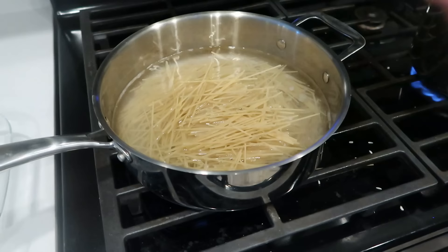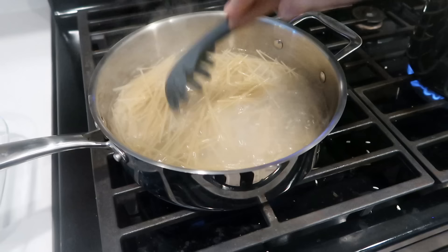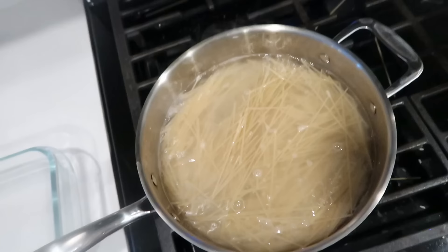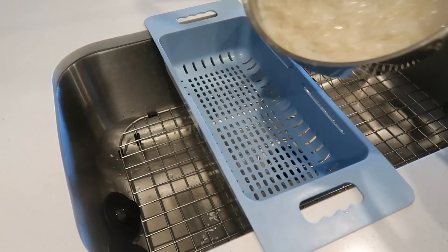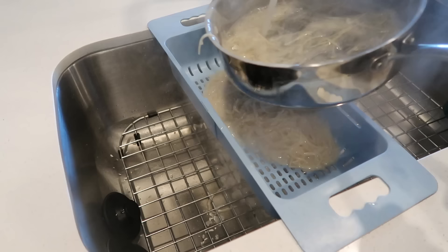I go ahead and make my brown rice pasta per the directions on the box. I don't use as much water when making brown rice pasta - I saw that trick on Food Network one time. I'm not sure if it's a good tip or not, but it works for me when it comes to reheating the pasta - the texture is better. It looks weird, but something about the reheat process works okay for me.